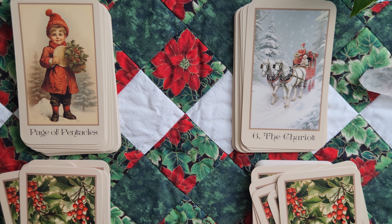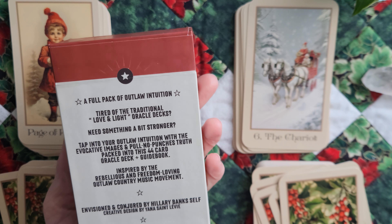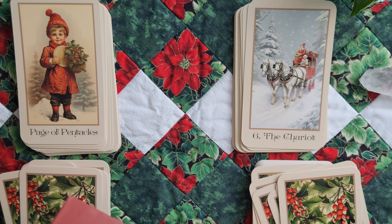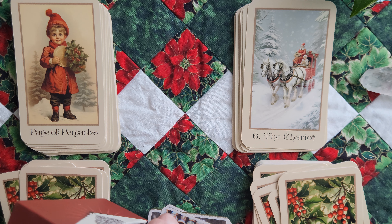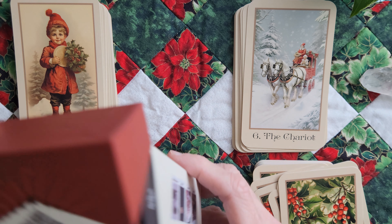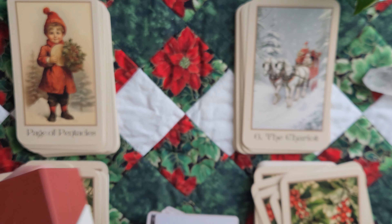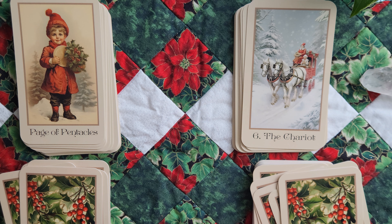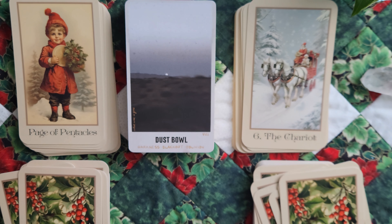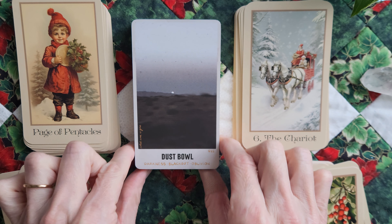All right, last deck I want to pair with this is the Outlaw Oracle. I love this deck — it's been around a little bit. I've seen it in a few places, which is great because I've had it for a while. This is a Kickstarter deck. You can also get it on her website — Hillary Banks. She's a lovely person. I've chatted with her on Instagram a few times. You can still get this, although I feel like I saw somewhere maybe she's running low. Don't quote me on that, but if you want it I would highly suggest getting it.